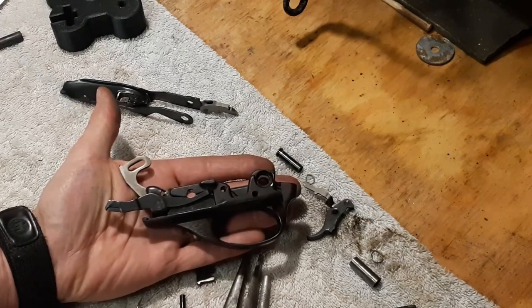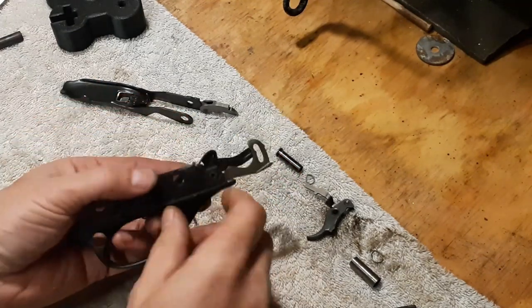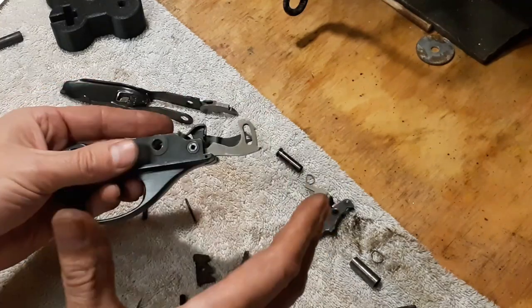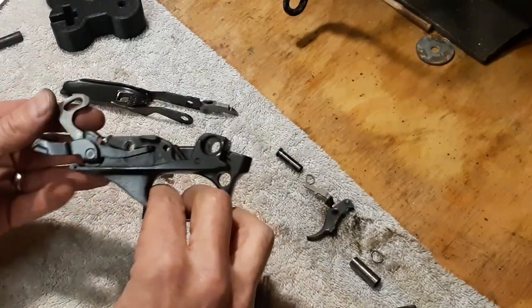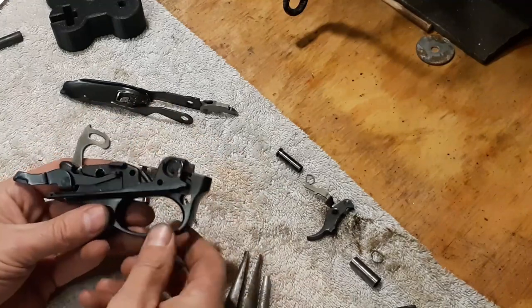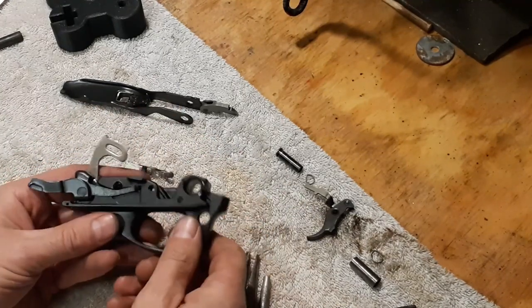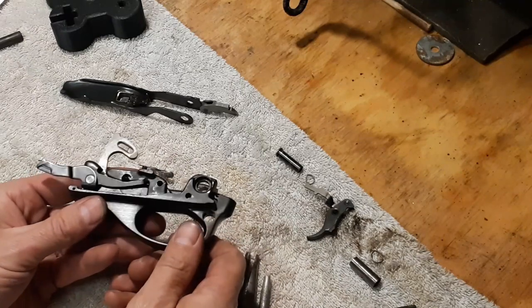At this point, that's about as far as this comes apart. There is one more big pin at the front — it's been mushroomed over or peened over; don't take that out. Basically, Remington says if you need to do anything further or need to get into those internals, send it back to them and they will help you out with that.